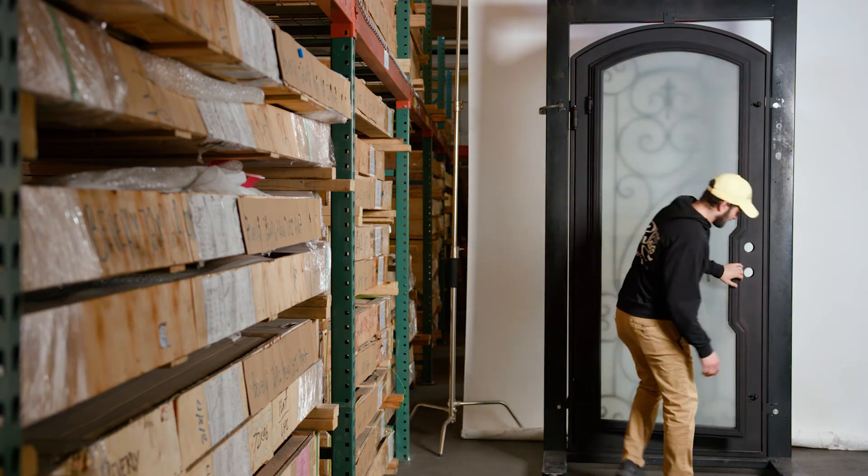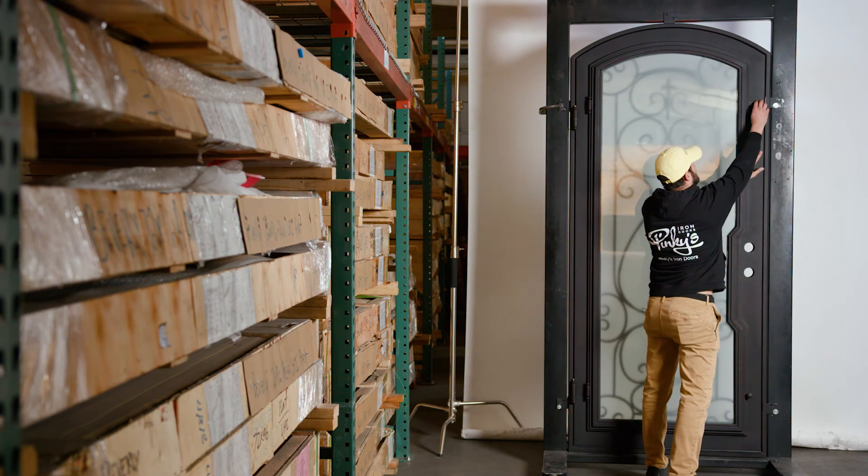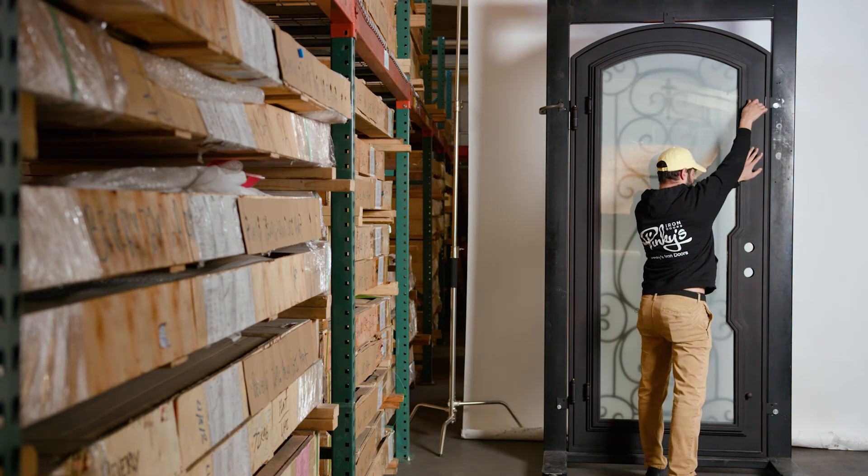When you want to close this up, all you have to do is flip this over and turn these clockwise — and you're all locked up and safe.